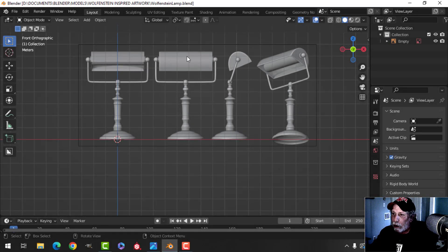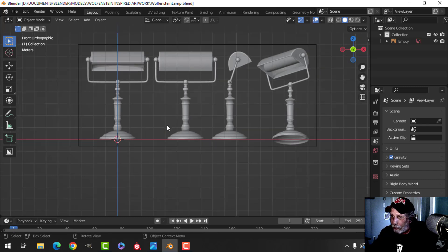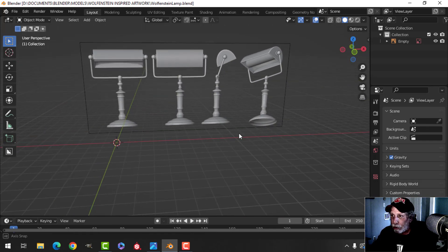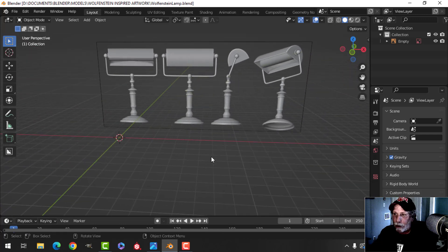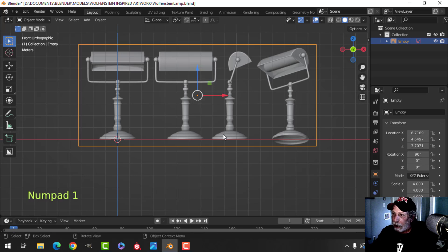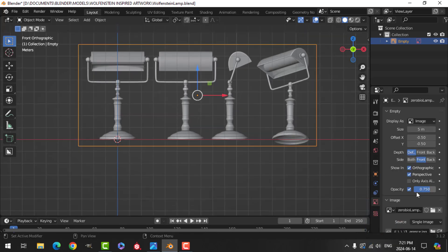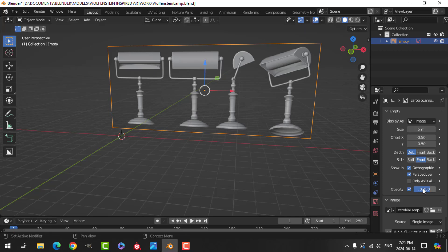I'm continuing with the Wolfenstein-inspired artwork. In the last video I did a document cabinet, and in this video I'm going to model a lamp. This is a reference image available through the link in the description. If the link is broken, you can come to the Zero Bio Discord and search the references channel. I've brought the reference in, scaled it - I went S4 - and clicked on front so it's clear that way, and changed the opacity a little bit.